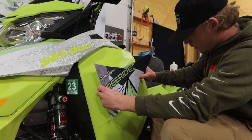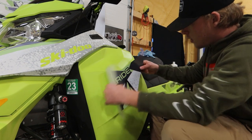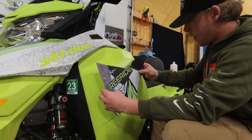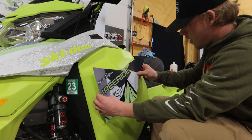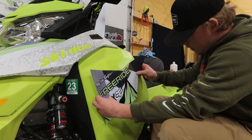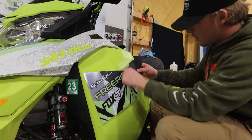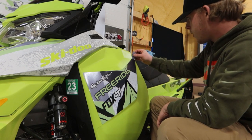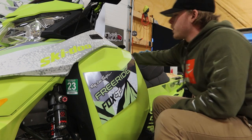All we're going to do is kind of set it on there. Avery has a really nice technology where you can literally pick this up — it has basically oils on the back that once you squeegee them out, it'll stick. It's a pressure-sensitive vinyl. We have nice registration here going all the way down this body line. We're going to lay the rest on there and get the squeegee.